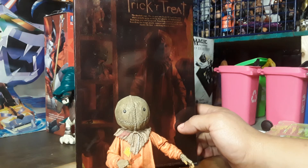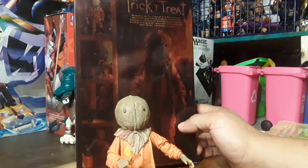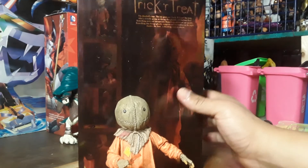Turn it around — the box reads: 'The doorbell rings, the cry goes out — trick or treat! But wait, what's actually going on during this ghoulish All Hallows' Eve? Something eerie and unexpected, something splattered and spooky, something that brings ghouls, vampires, and werewolves in the night. Answer the door, and a shocking surprise awaits.' I have no idea what that even means, but there he is.